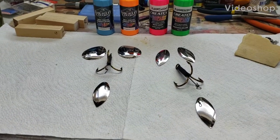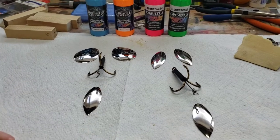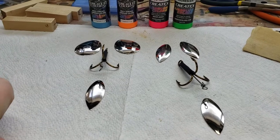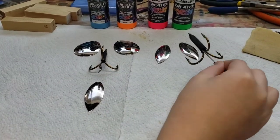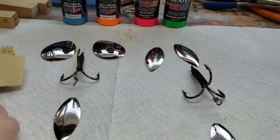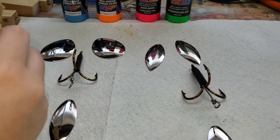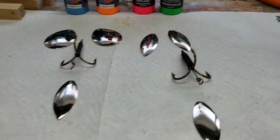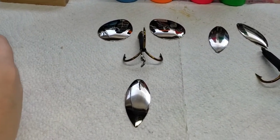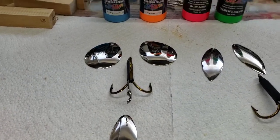Welcome back Outdoor Office family. We're going to do a spray session and make the Wonder Bread colors. We've already got our hook things ready and we're going to sand them up so the paint can stick on to them. Right now it kind of looks like a man with a pair of glasses and a goatee, a hook nose.